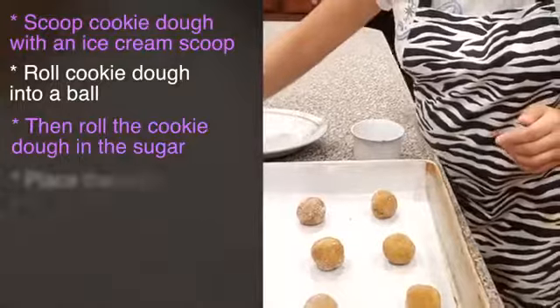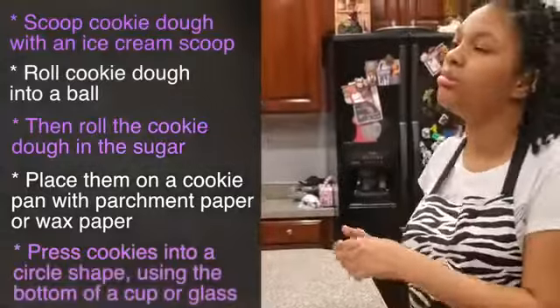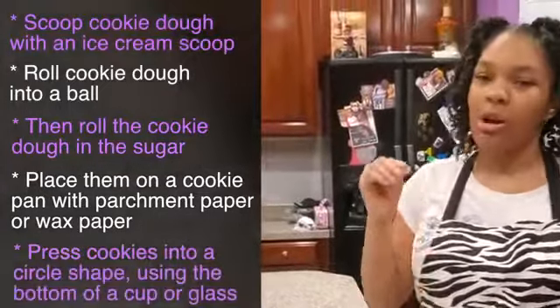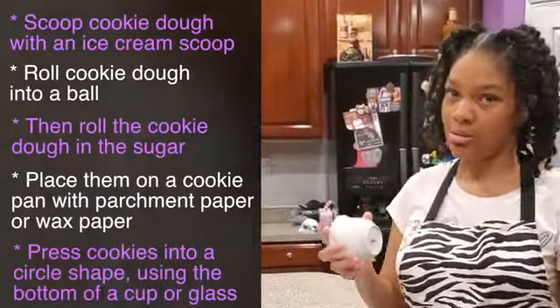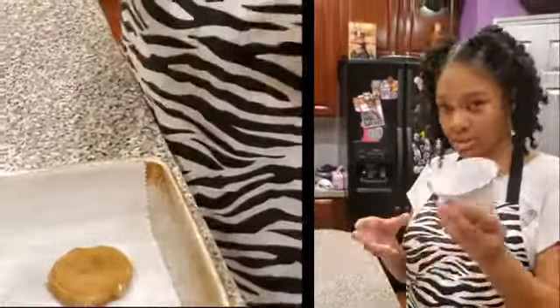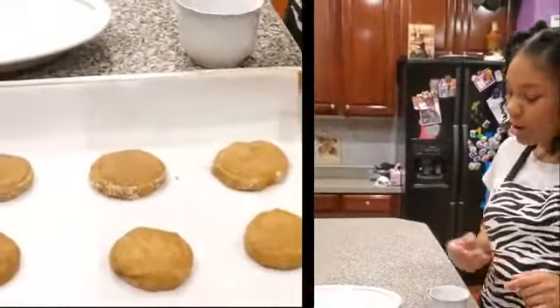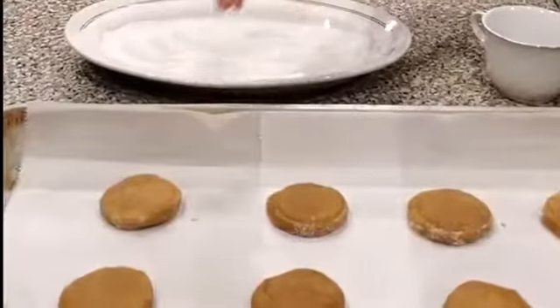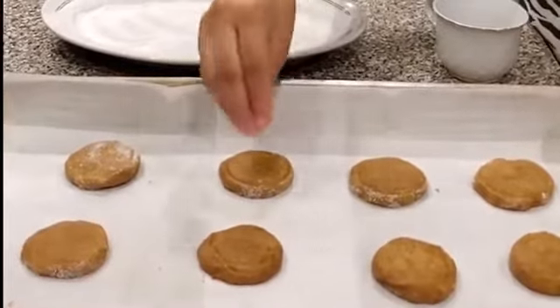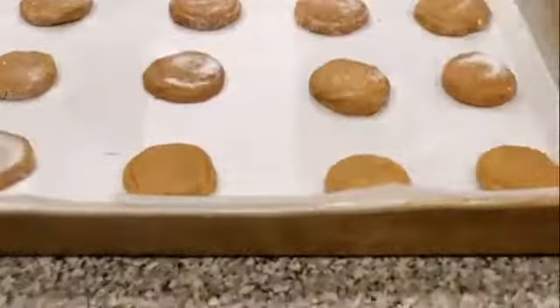This is only half of the batch. I'm going to press it with this cup — I recommend using something with a little round edge, like a teacup shape, and press it to about a quarter of an inch thick. After I do that, I just sprinkle it with sugar to add a little bit more sweetness.